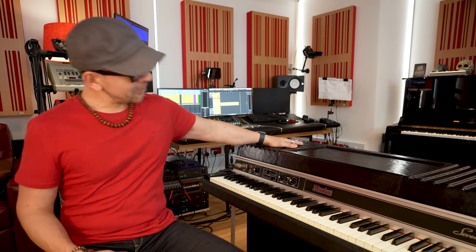The first time I discovered the Rhodes piano sound was when I heard the theme of the Taxi TV series in the late 70s. That warm, soulful, distinctive sound captured my imagination immediately. I could only afford to buy a Rhodes 15 years later, and ever since I could not live without one. In fact, you're looking at my very own Mark II.